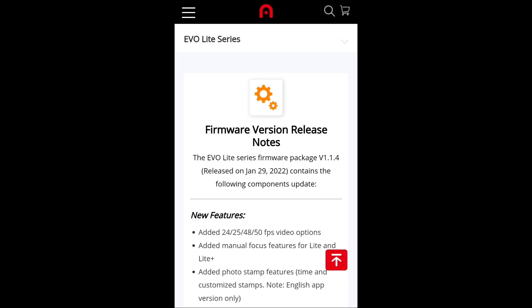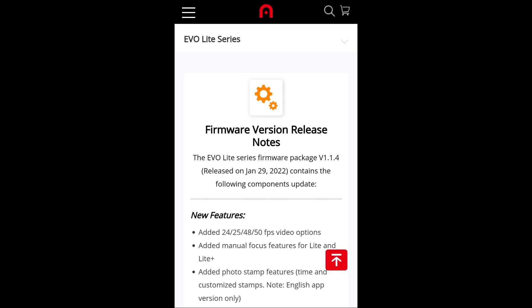There have also been some bug fixes and optimizations. For example, optimized continuous zoom — tap and hold the zoom button to activate. They have also fixed the camera focusing issue, fixed the issue where some SD cards could not be formatted, fixed the flying backward issue in quick shot rocket mode, and optimized gimbal performance in quick shot mode.